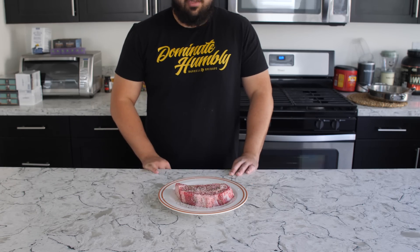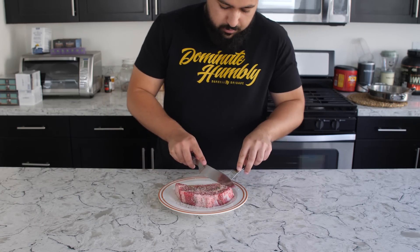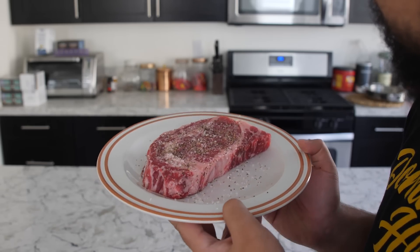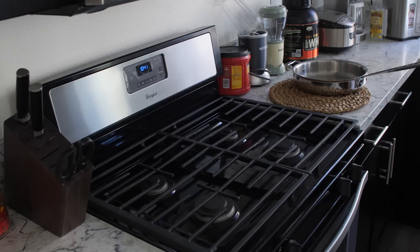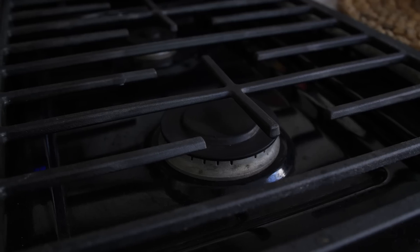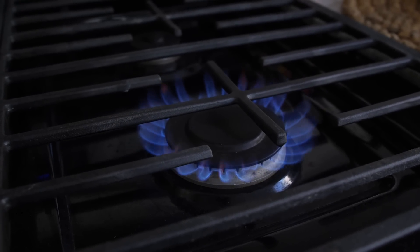Just kidding guys — now that you have the steaks ready, it's time to get the pan hot enough to sear the steaks. Whether you're working with a gas or electric stove, the biggest thing is making sure that you get it hot enough. Put it on its highest setting.